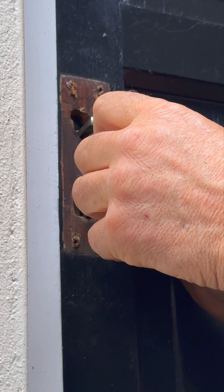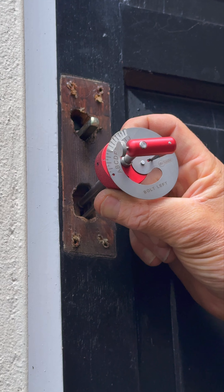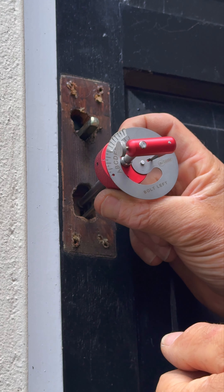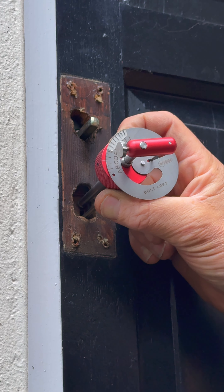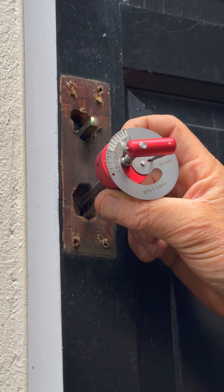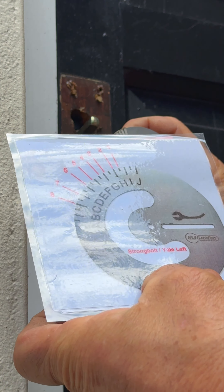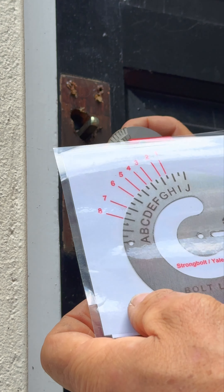This is the remnants of my Fortress scale on there, but obviously because of the difference in the reader tip, the heights are going to be different on the Yale and the strong bolt. So what I'm going to do is reference the charts that came with the kit, and use those to work out what the lever heights are. Here we go — this is the strong bolt Yale on the left, and I can see the gradations on there.